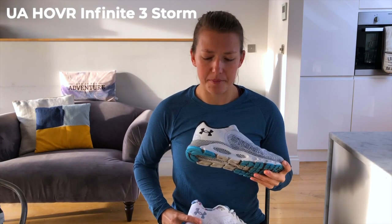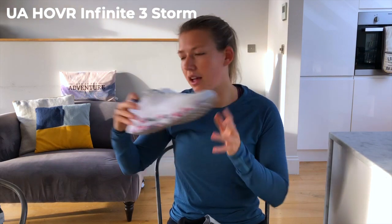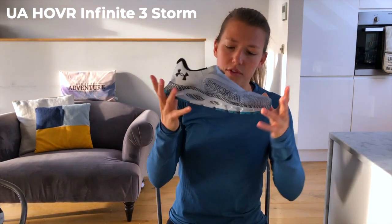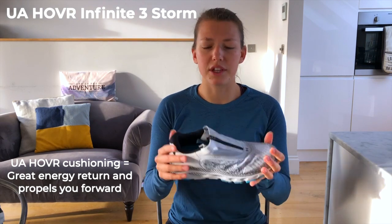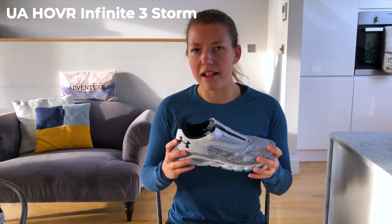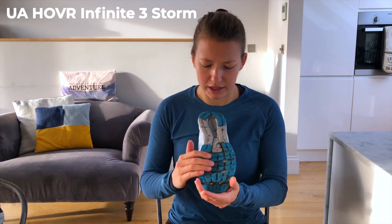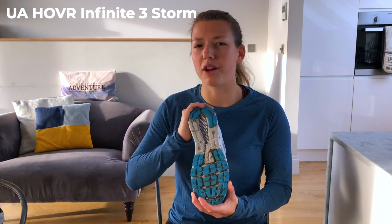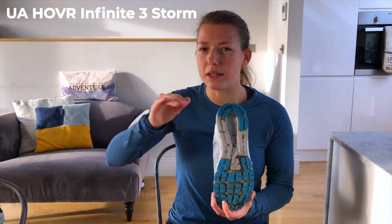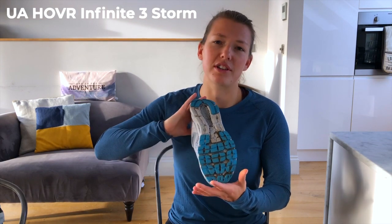Moving on to the Infinite 3 Storm — to give a visual reference, this uses a similar sole to the existing Infinite as the base makeup, but in the winter water-repellent range. It's got the UA Hovr cushioning in it, giving great energy return and that propel-forward motion where you really feel like you're bouncing along. The sole — sorry, it's a bit muddy — offers really great traction. You really feel like you're gripping to the floor even running through puddles. Corners with greasy wet surfaces are where traction matters, and both shoes really hold you to the floor well.